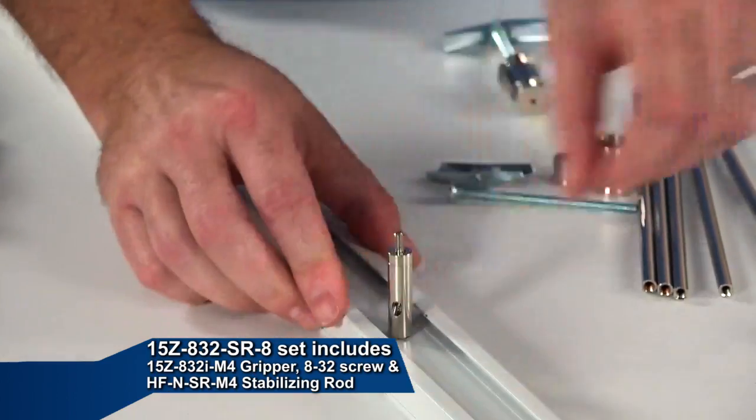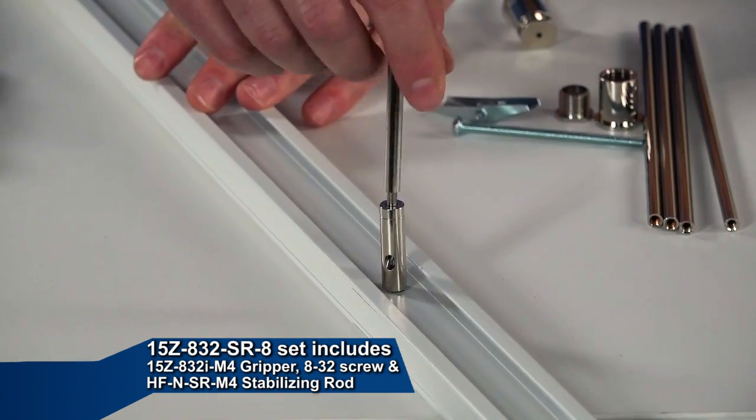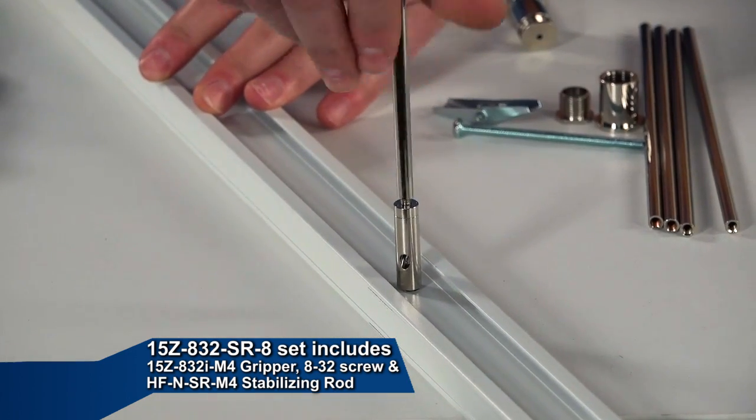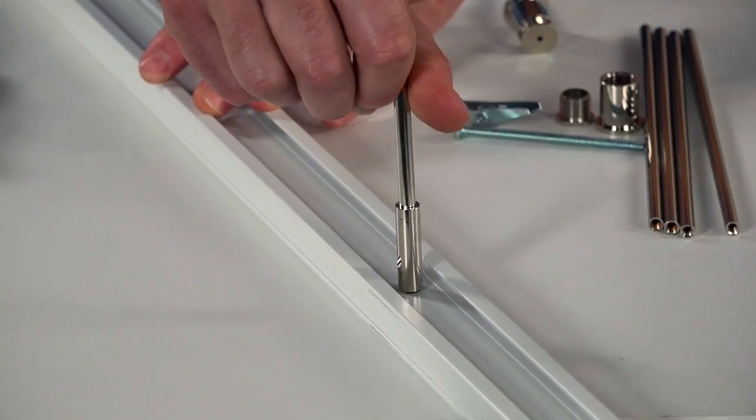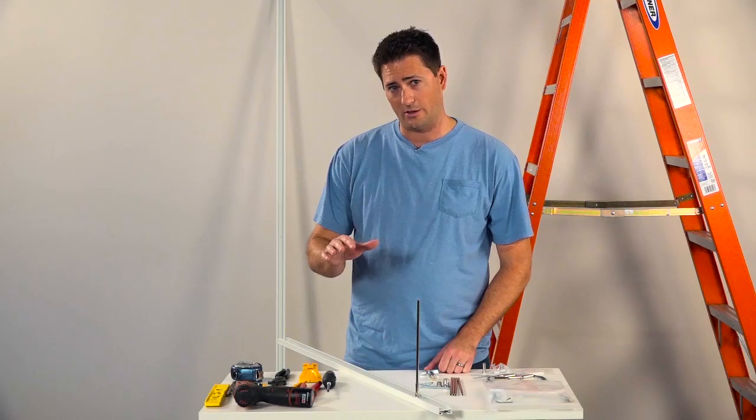This gripper also has an M4 external thread on the plunger that we can thread the stabilizing rod onto. We use the stabilizing rods to prevent the track from tilting due to the weight of the track heads. We're going to use these same grippers with stabilizing rods throughout. Now let's get to the ceiling hardware.